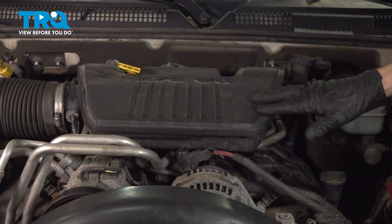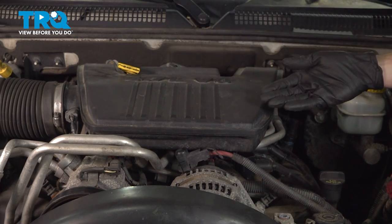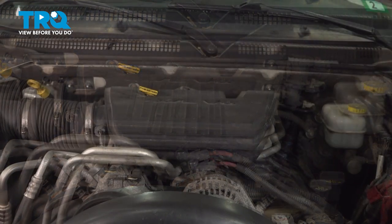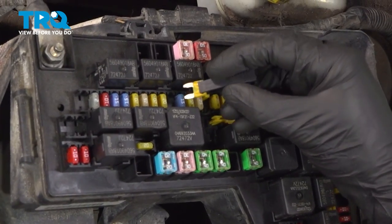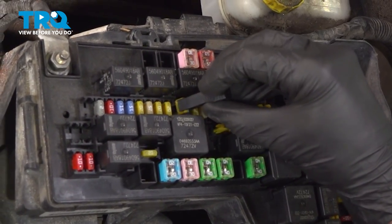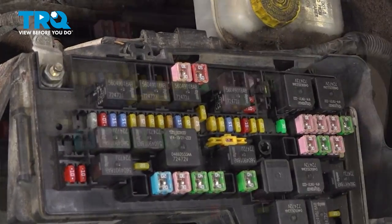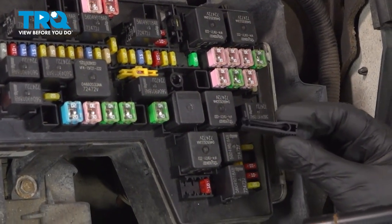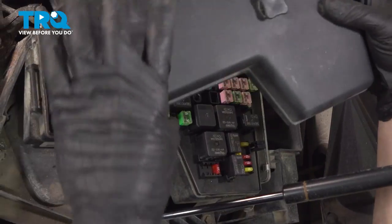With that out of there, we're going to get inside the passenger compartment and attempt to start the vehicle. What you'll probably find is that the vehicle does start and then stalls out, or it doesn't start at all. Now that we've evacuated the fuel pressure, put back your fuel pump fuse. We'll also make sure we put away our tool and reinstall the cover.